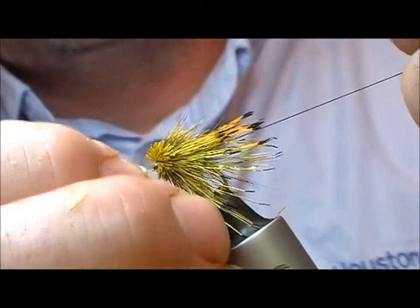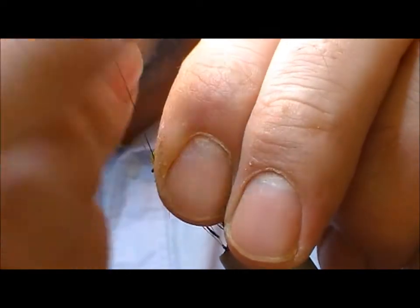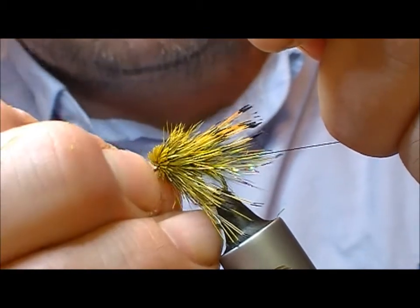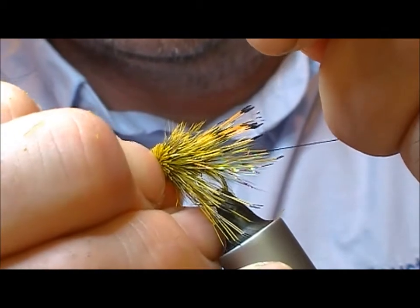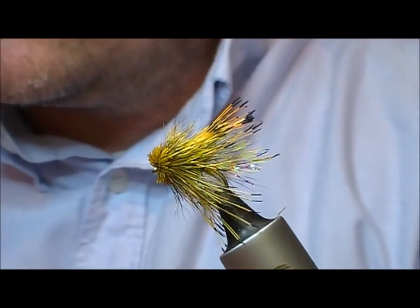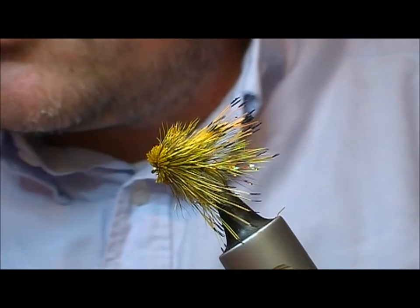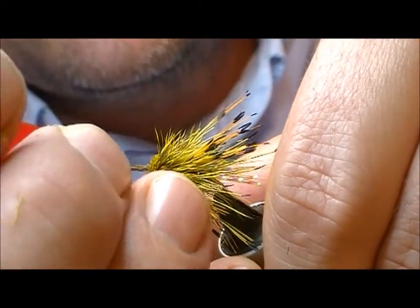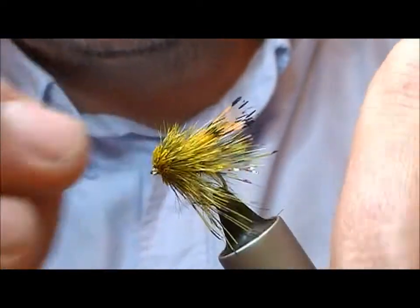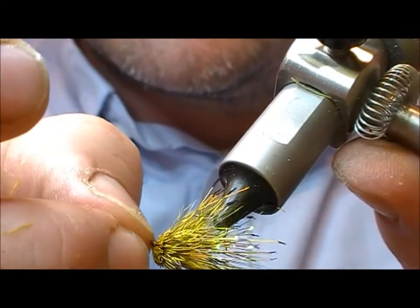Now I put on a half hitch, and then another in front of that. Use your nails to force the finished laps back. Cut that off. Then again I'm going to use a little bit of watery super glue on my dubbing needle — pull that head back and apply it in to the side of the head, and here too, and then just stroke back the head.